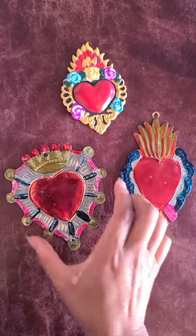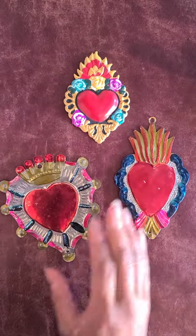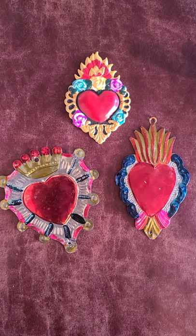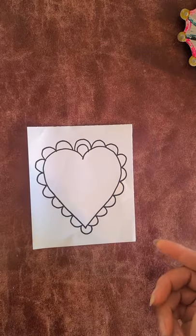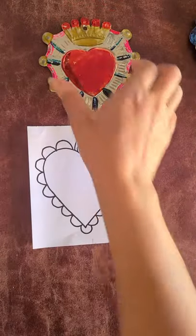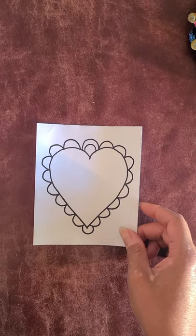Here you see three different examples of Mexican Folk Art. Hearts are a pretty common thing, so we can focus on that because we all have them. If you have a design ready you can go ahead and use that as your inspiration. The drawing I created is similar to the heart here, and you can create anything you want after you learn how to do this.